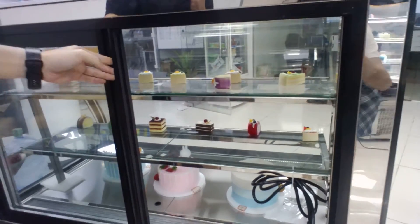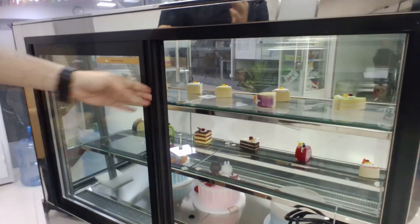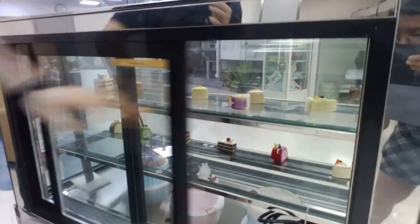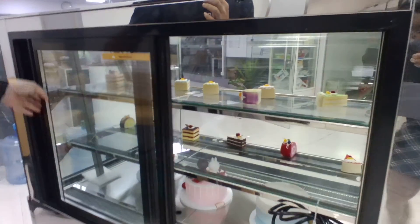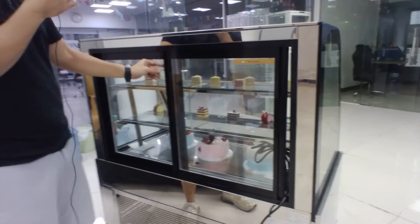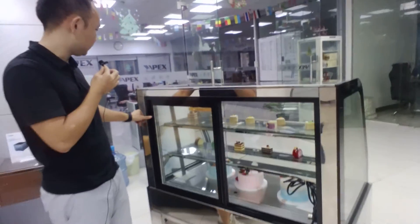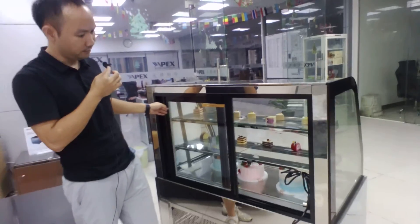From the back side, the door frame and cabinet frame are made of stainless steel. It slides very smoothly, and when it goes to the side the magnetic shoe will close the door very securely to prevent cool air from leaking.